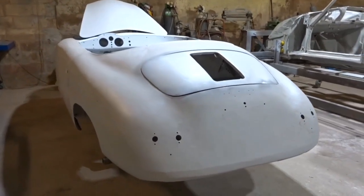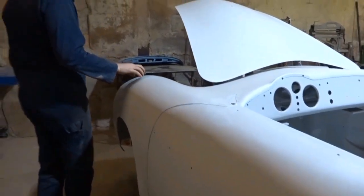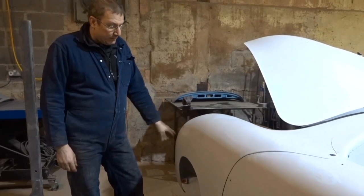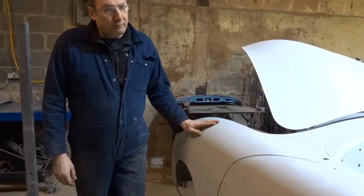Next to it we've got a 1955 Speedster that was in for full restoration. It was in quite a bad way — a lot of metal work including some impact damage. It's gone through the metal work stages now, getting ready for the paint preparation.